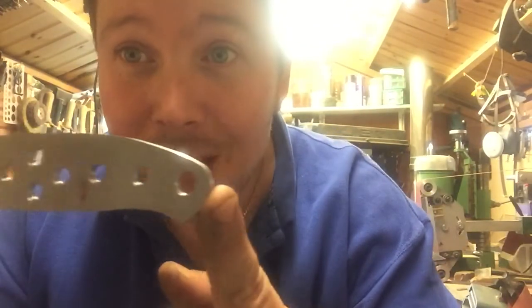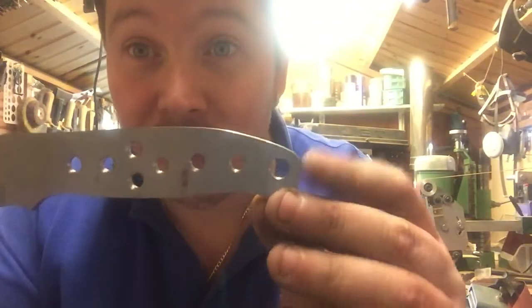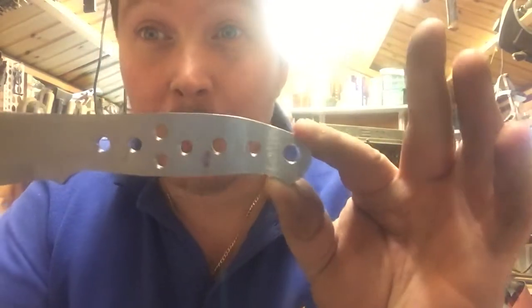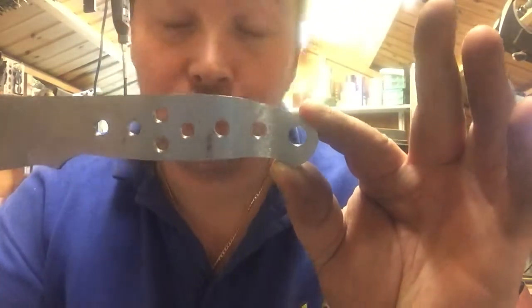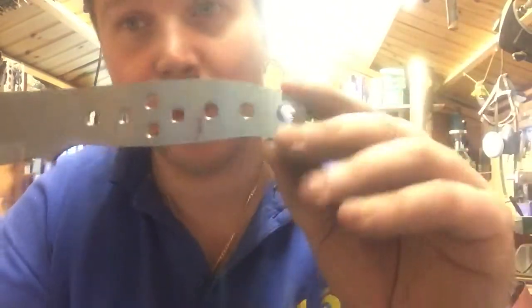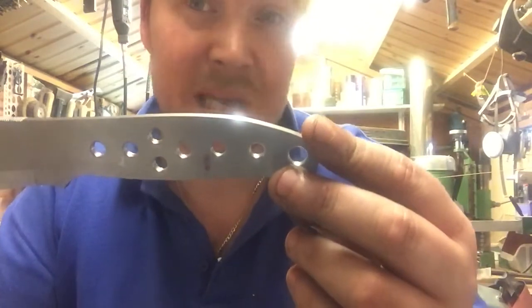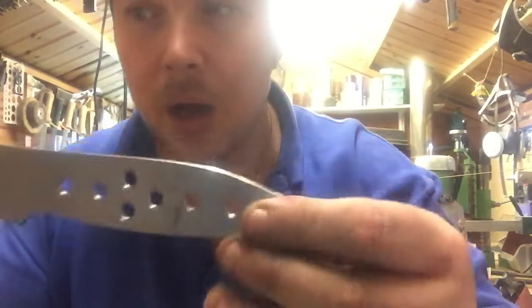I've kept the Field and Forest handle, which I love, and it's in keeping with me. I can't tell you how much time I've spent drawing, dropping the tip, doing this, doing that — these things don't just come out in ten minutes. I've spent weeks doing this.